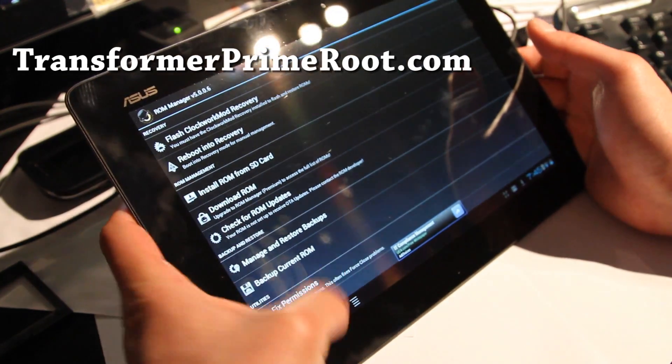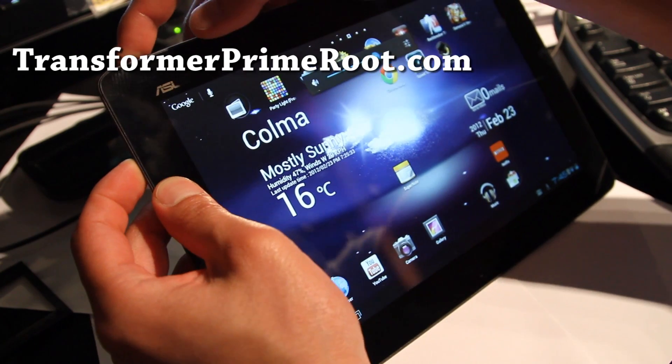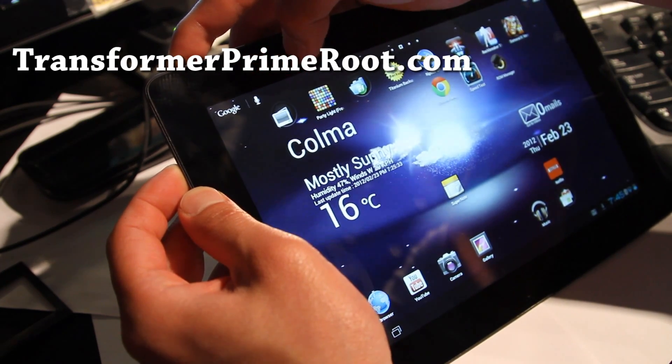It's not working. We're going to reboot it and just do it manually. Hold down volume down and the power button until you see the small letters at the top.